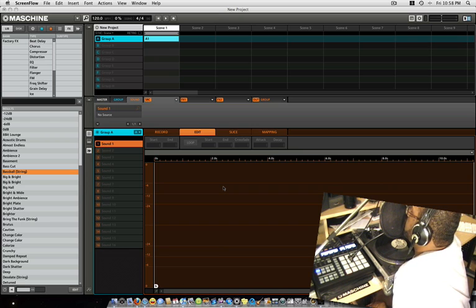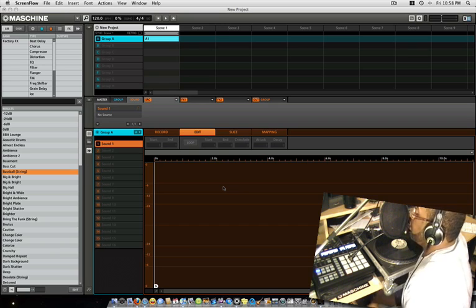In order to sample with Maschine, you have to use your sound card — that is how you sample. You have to hook whatever source you're trying to sample. Let's say you're trying to sample from a record, so you hook that turntable up to the sound card to the input. The way I got mine hooked up — I got a little Behringer mixer over here.